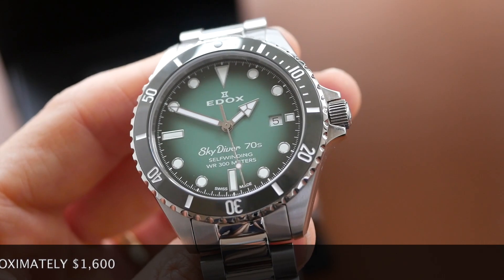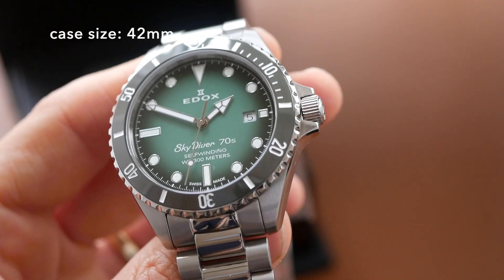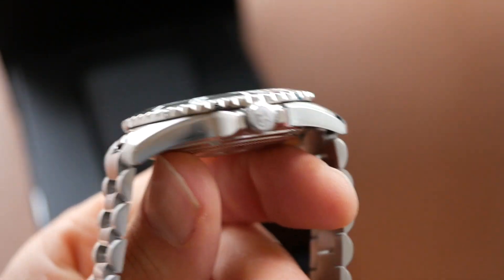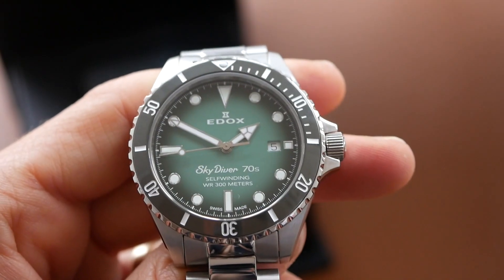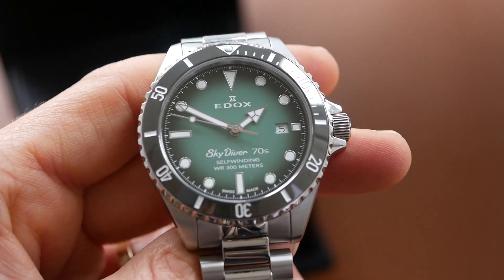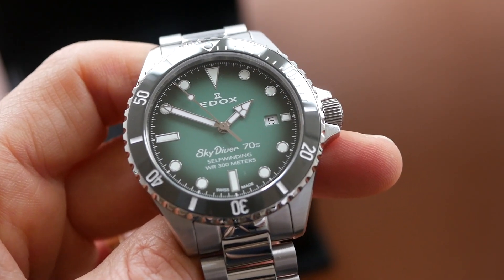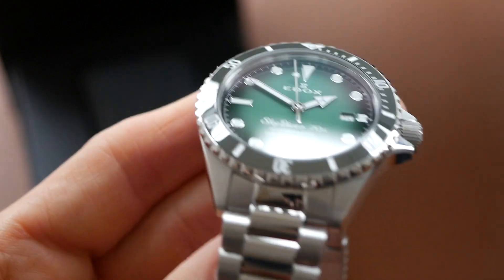So let's go over the size dimensions. This has a case diameter of 42mm. It's just 11.5mm thick which is wonderful, very slim watch for an automatic, especially a dive watch. It has a lug width of 20mm and the lug to lug is 49mm. And this does have a water resistance rating of 300m which again is surprising seeing as how slim it is.